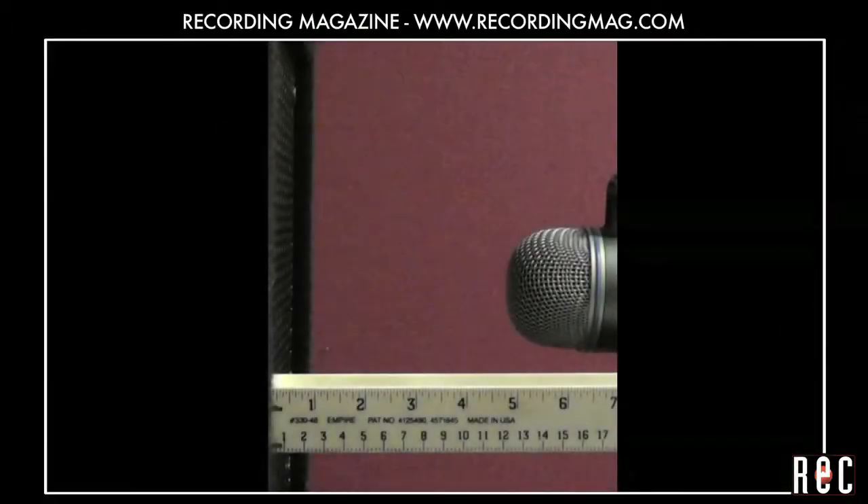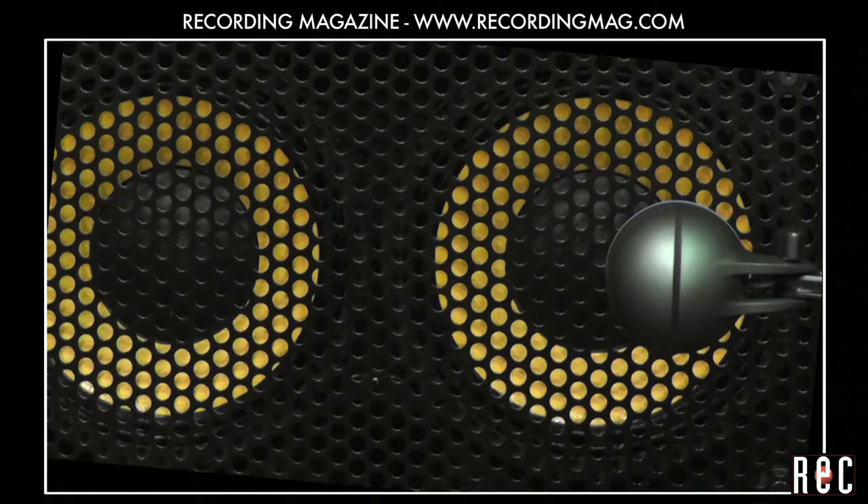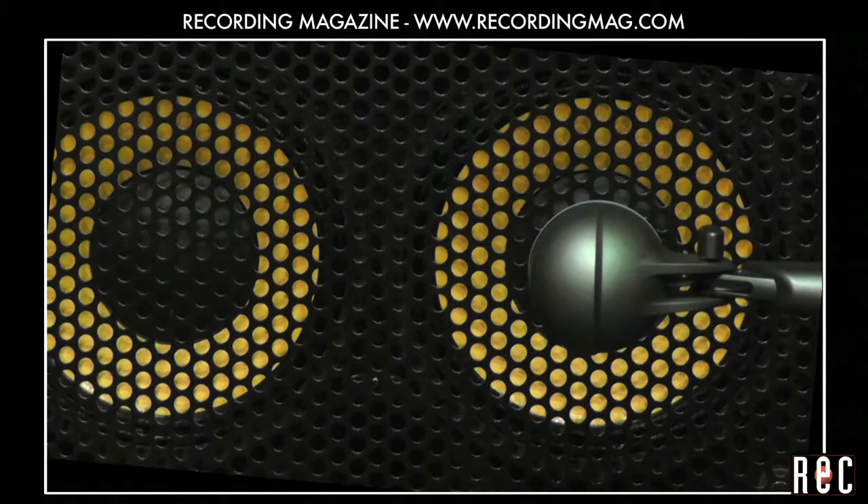We liked the sound of this mic at 5 inches. Here is the sound of the Beta 52A aimed at the center of the speaker, and at the edge of the voice coil. We got the best sound at the center of the speaker.